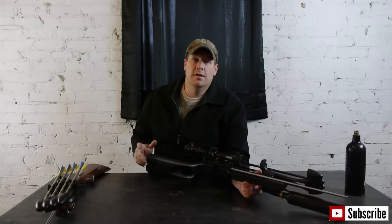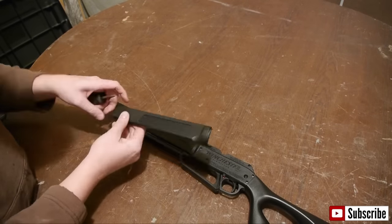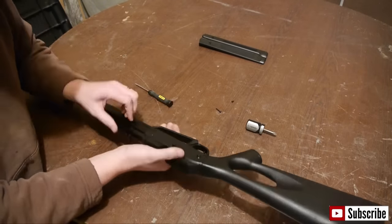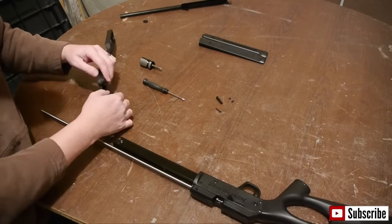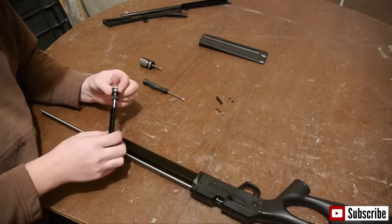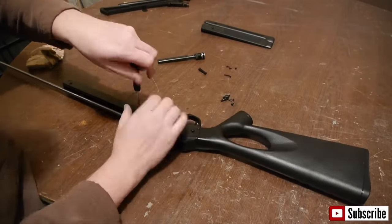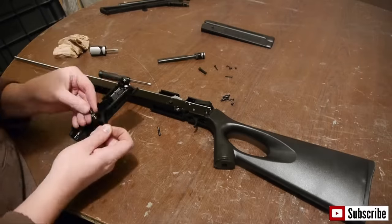Let's get on to the build. The first step is to disassemble the pellet rifle. Take the screws out of the left and right forearm and place them to the side. Remove the barrel shroud, pump handle, and piston. Now remove the pump piston from the pump handle — this is easily done by removing the pin. Take the rest of the screws out to further disassemble the rifle. Be careful with the safety button, as it likes to come apart easily but is hard to put back together.